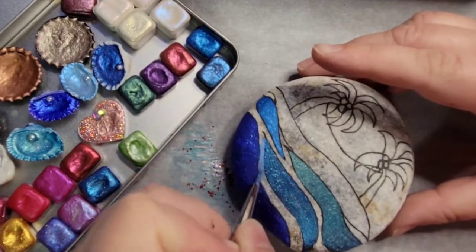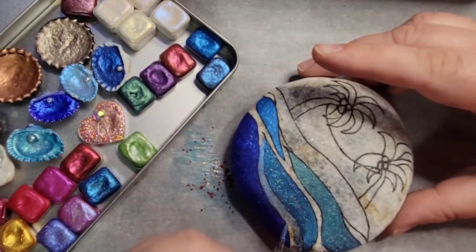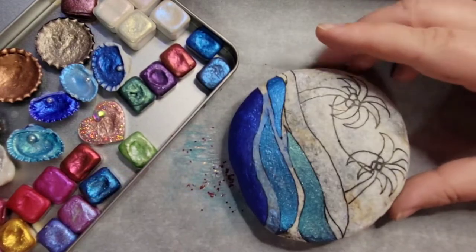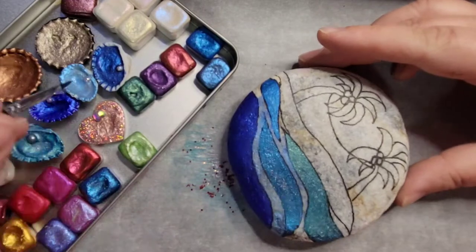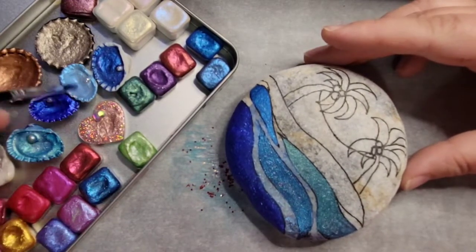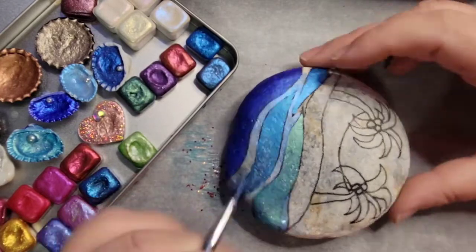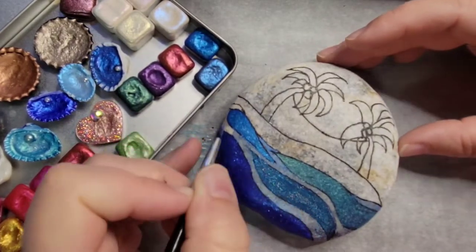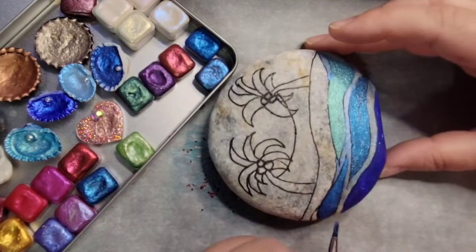I just absolutely love this watercolor. Now I'm taking a super light blue and just doing the in-between parts between the little waves that I did. I wanted to do it light because I didn't want it to be totally solid — I wanted it to kind of show the texture of the rock underneath.